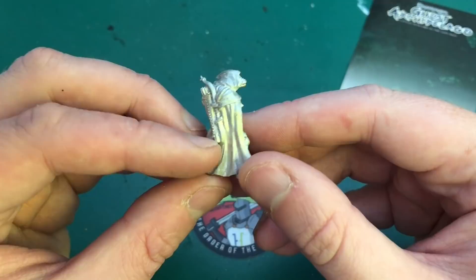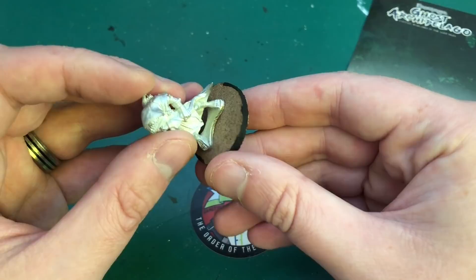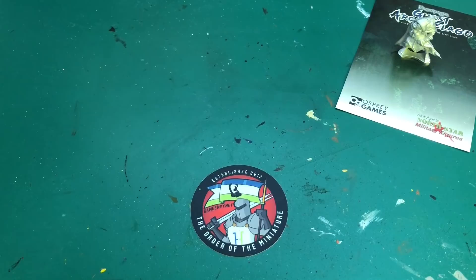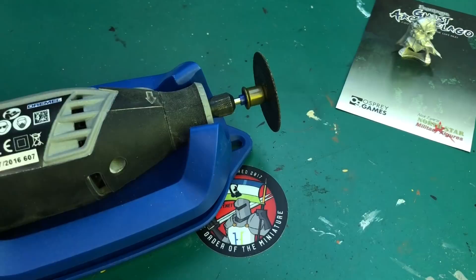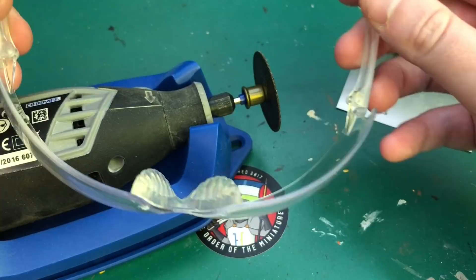We're on to painting the Model Box competition model - this little reptile character. As you can see, he's got this sort of little stand base. I want to mount him to one of these Game Envy model bases, so I'm going to have to cut that little base off using my Dremel. This is a metal cutting disc - you could also use a hacksaw. If anyone knows a better way, let me know in the comments.